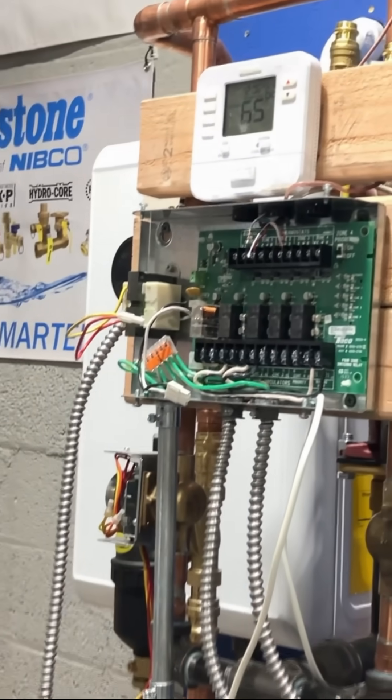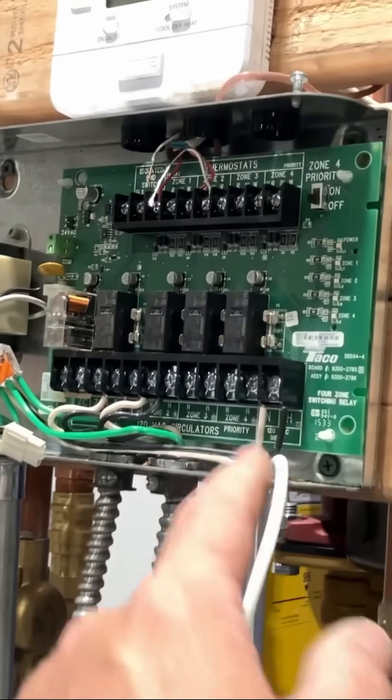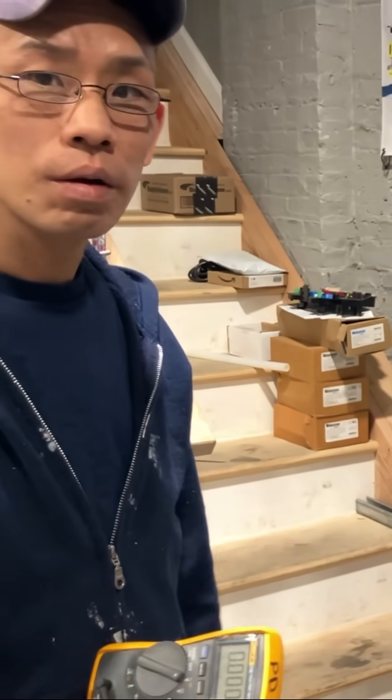So when testing these switching relays, never assume anything. You always want to make sure you have power. I just switched power behind your back.